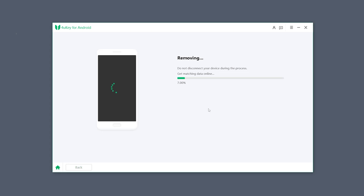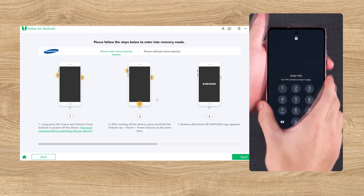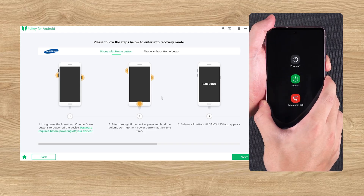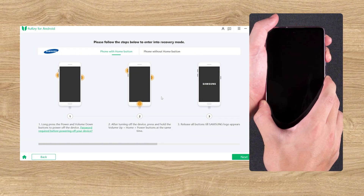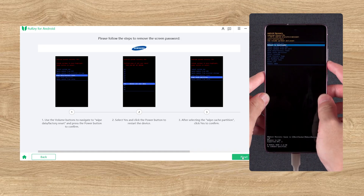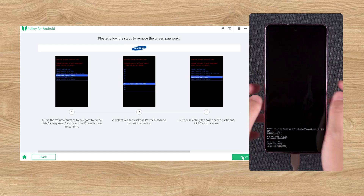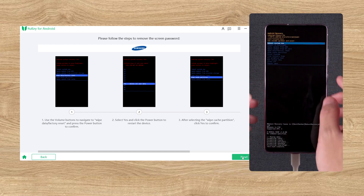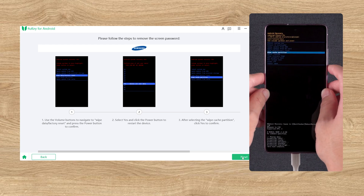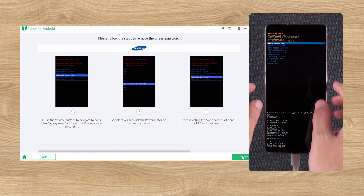Once that was done, I followed the on-screen guide to put my phone into recovery mode — pressing Power plus Volume Down to turn it off, then holding Volume Up plus Bixby plus Power until the Samsung logo appeared. In recovery mode, I used the volume keys to select 'Wipe Data / Factory Reset' and pressed Power to confirm. Then I selected 'Wipe Cache Partition' and chose Yes, followed by 'Reboot System Now'.